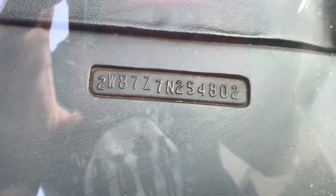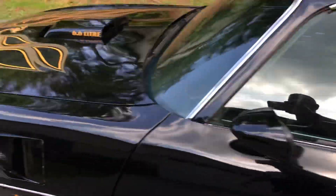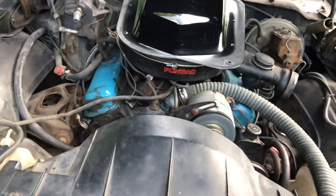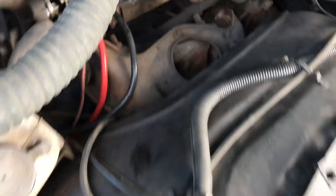There's the VIN. It has the original door sticker. Here's the interior again, and here's the butt tag. The subframe is extremely solid.